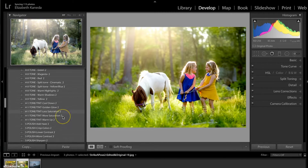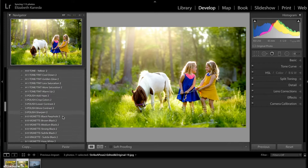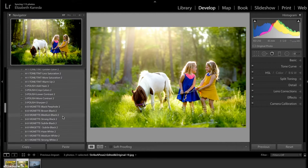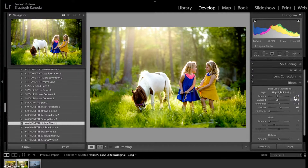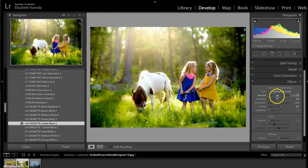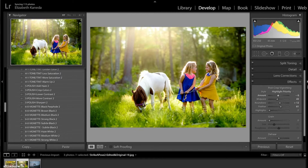The last thing I'm going to do to this photograph is add a vignette. I'm going to use the Subtle Black, and even though I added this vignette it is a little too much for me. So even though it is a one-click preset, I'm going to go to my Effects tab and change my Highlight Priority — that's what you're going to look for to change the vignette. I have it at negative 13 so I'm going to bump it up to negative 6.